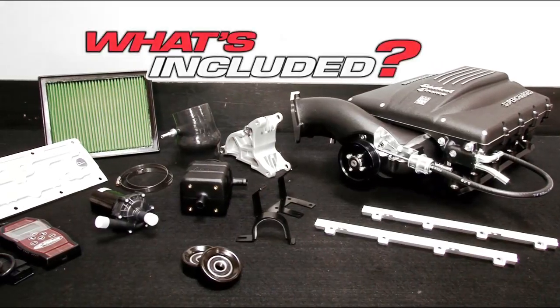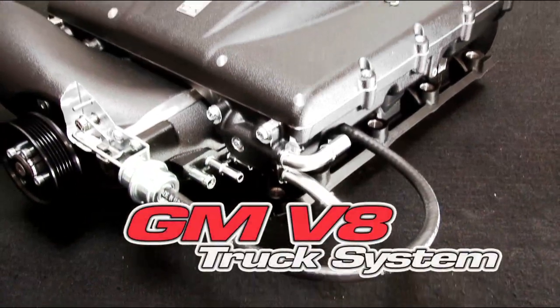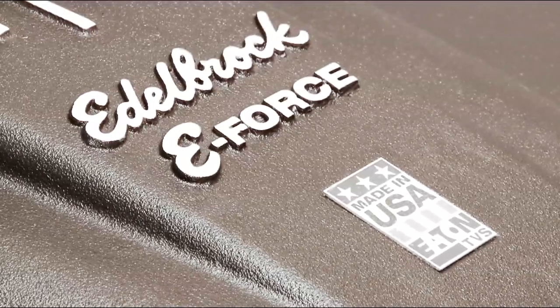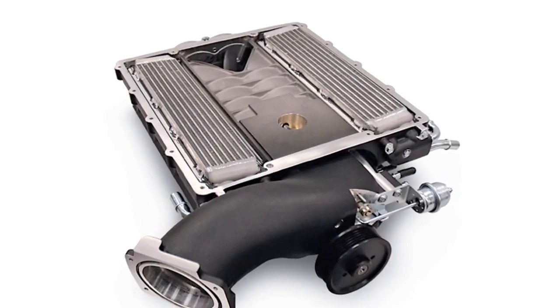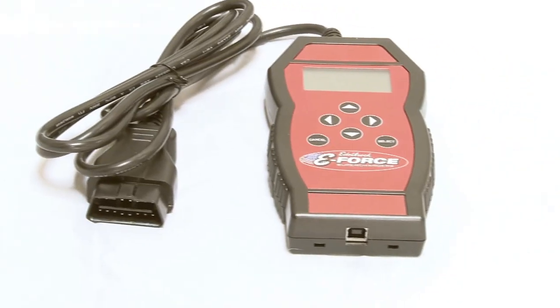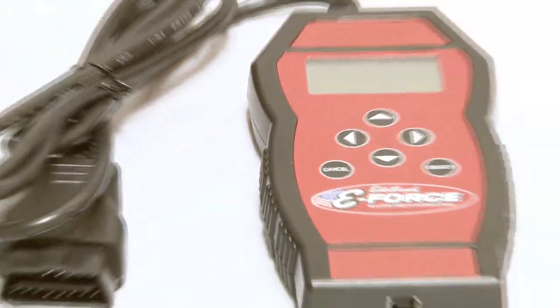Let's take a look at what Edelbrock includes in the GM truck E-Force. It all starts with the Edelbrock supercharger manifold assembly featuring the Gen 6 Eaton TBS rotors. A dual high-capacity bar-and-plate intercooler cools the incoming air charge. The handheld EFI flash tuner is preloaded with a specific calibration file for your new supercharged engine.